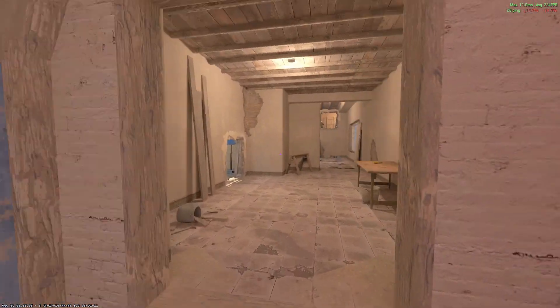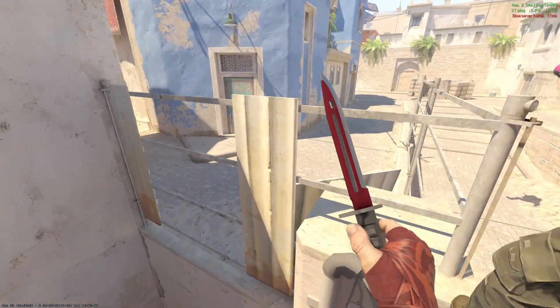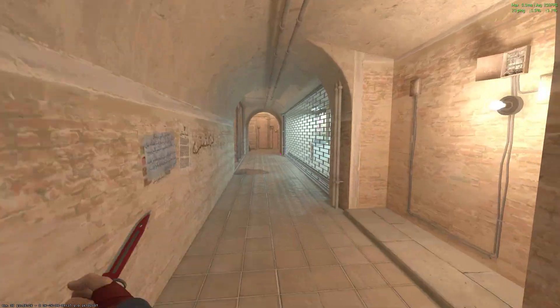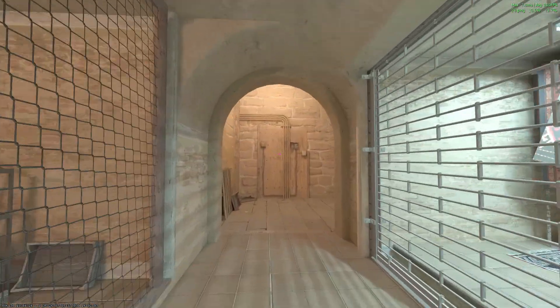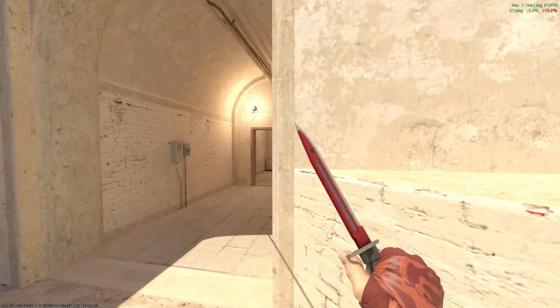The Bayonet Autotronic is a really clean look on a classic knife. The red and gray are applied to the knife pretty well, and the mesh accent in the middle of the blade makes the design pop. The animation on the bayonets is always pretty clean, and thankfully the prices on these are pretty reasonable.